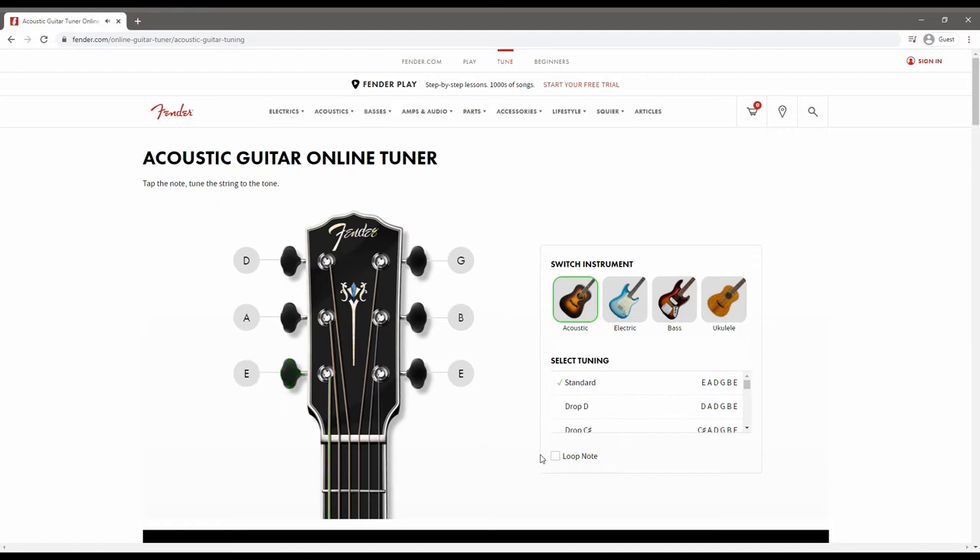Down here you can loop the note so when you click on it it should just keep on playing. There's a little bit of a gap but it does do that, and then you change to the next one. So we want A — and that will loop — and then obviously D, coming over to G, B, and E. Let's just turn off that loop.